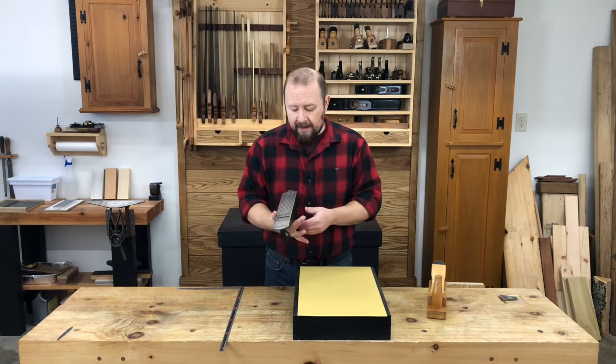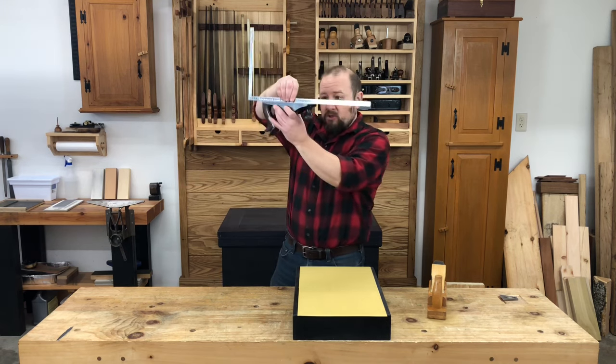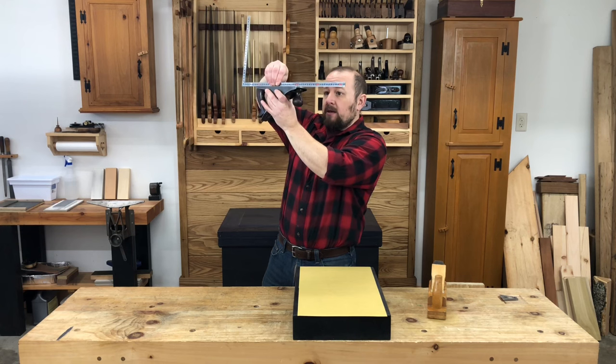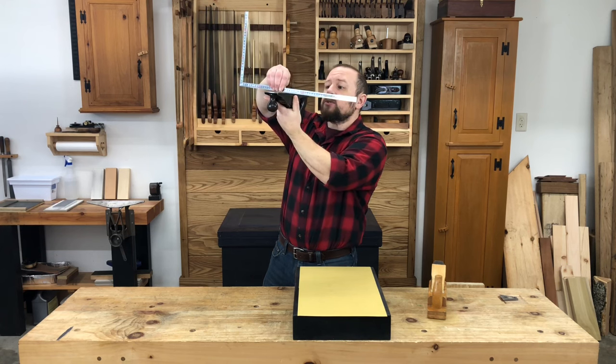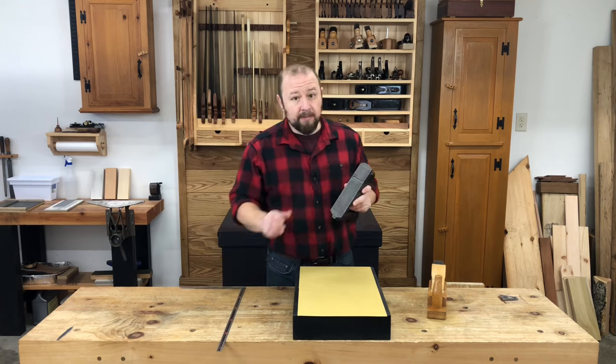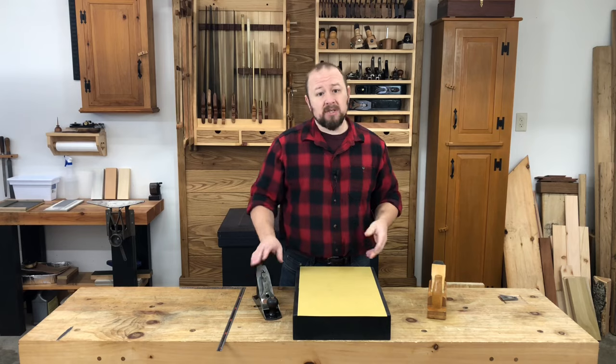Once I've confirmed that the board is flat, just like I did with the frog in the last video, I'm going to use an accurate straight edge and check the sole of the plane along its length and across its width before I attempt to fix it. Many people have made plane soles a lot worse by trying to flatten them, especially when they didn't need it. Flattening a plane's sole should only be required for planes intended to take an ultra-fine cut, like smoothing planes.